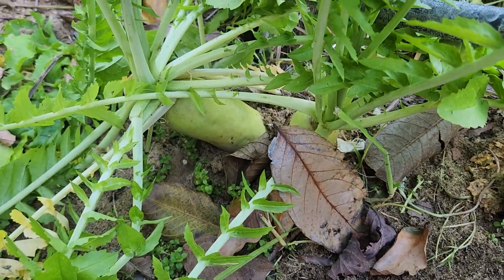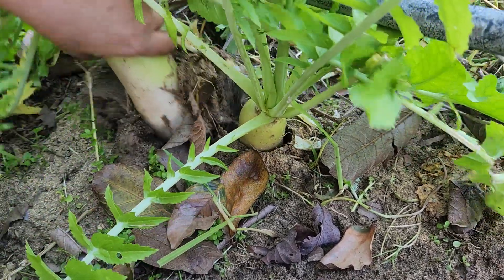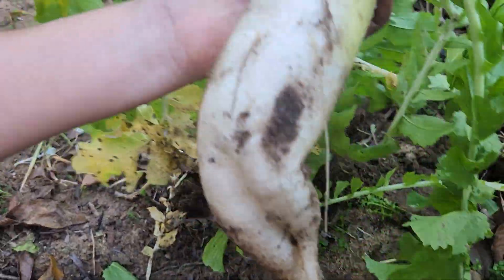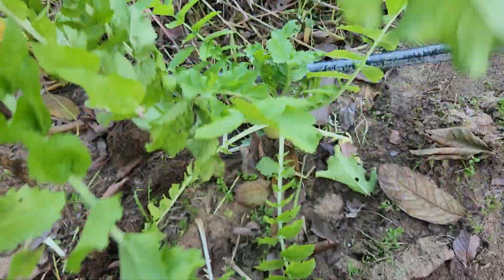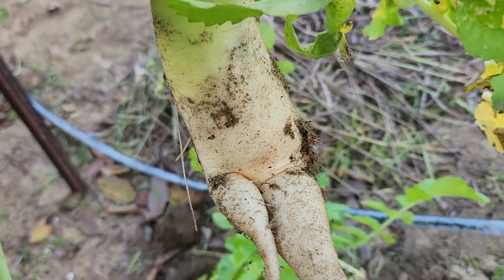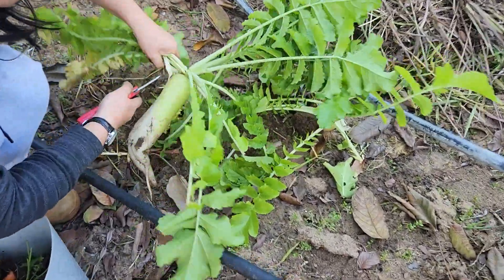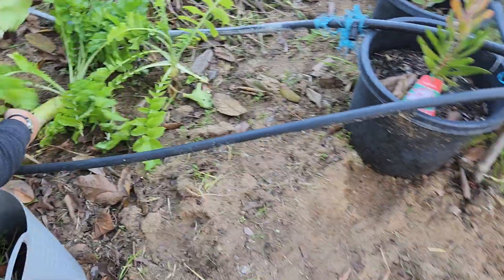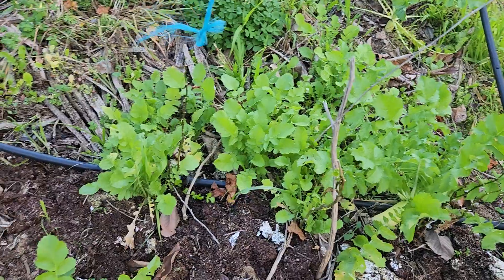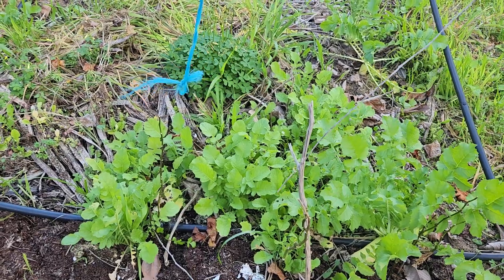So we have some random radish here. I love radish — it always looks like a human, doesn't it? Maybe one is enough. We've got some random radish here and over there. This is from the previous year; it went into flower and then started producing again.